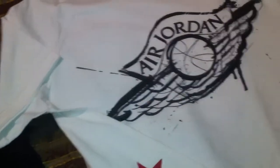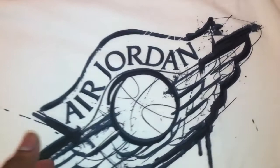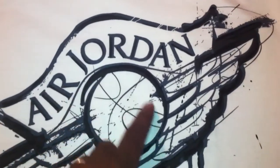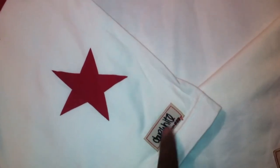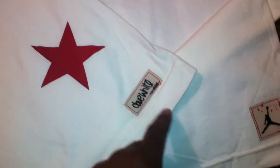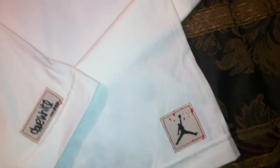I couldn't just do y'all like that — I had to get the white colorway too, man. I was lucky to get both colors. Same Ed Jordan print going across the front. See the drip paint, the speckles — this is crucial. Again, you have the five stars on the back, the Dave White stitched logo for number 23 right there, and the Jordan logo stitched right there on the front.